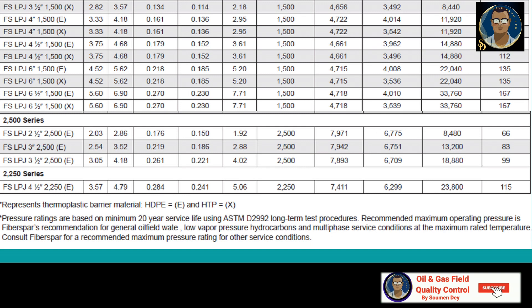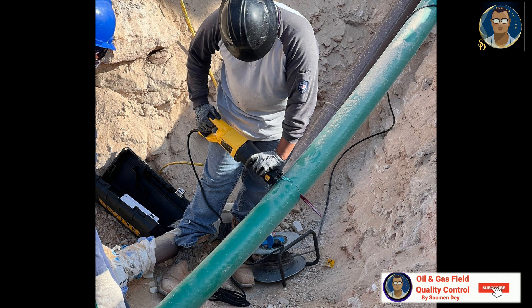So this gives you an idea that RTP pipes can bear tremendous pressure, like carbon steel pipes. High-pressure RTP and RTR can be used to replace metallic carbon steel pipelines easily. Now let us go to the joining technology.